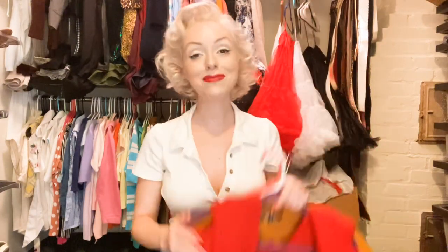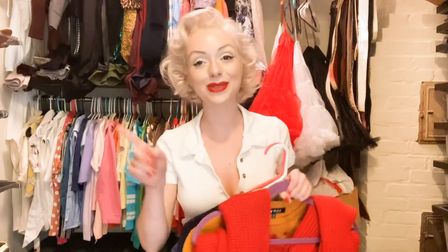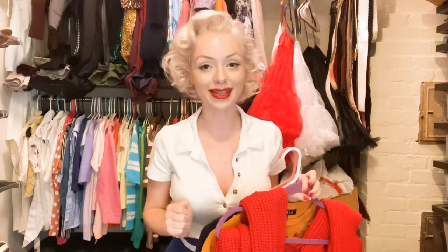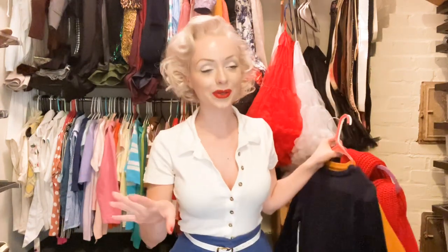I have the sweaters here and I am missing one because I did wear it the other day and I put it in the wash, so I didn't really plan this video out that well as you can tell. But if I find it and it's all clean, I'll put it at the end of this video so you guys can see it. It's pretty much similar to one of these so you'll probably get the idea.